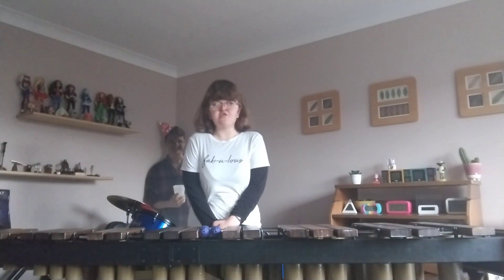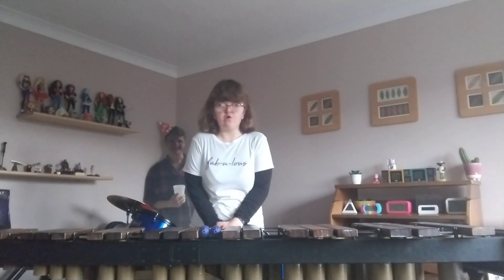Hello everyone, welcome back to my channel. It's the M Robert Show. In today's video I'm going to be playing Disney's Under the Sea from The Little Mermaid on this marimba. I hope you enjoy.